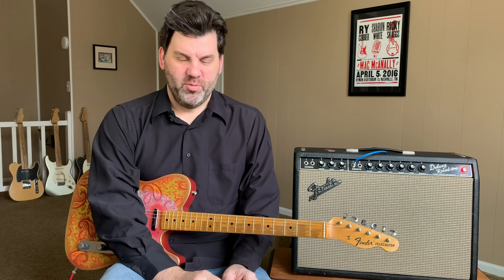Hey guys, welcome to another Ask Zach. Today we're going to take a look at some pickups, specifically the Brad Paisley La Brea Telecaster pickup set from Seymour Duncan.